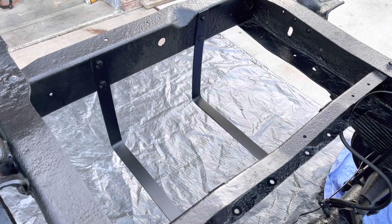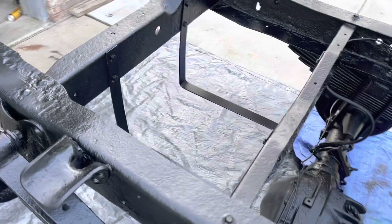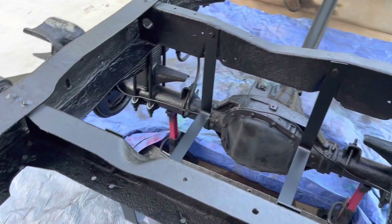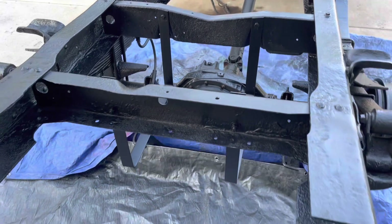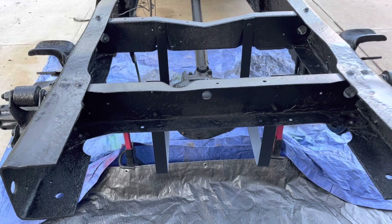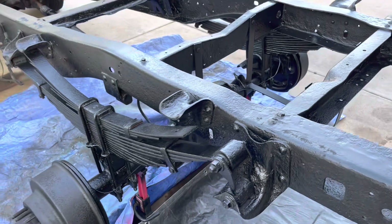Another thing I'll point out is that the fuel tank straps are actually custom made. I just took a couple straps of steel and bolted them in place. If I ever need to get the fuel tank out, I can just cut the bolts and it'll come down, instead of pulling the flatbed off the top.